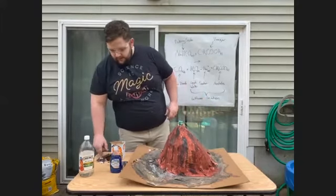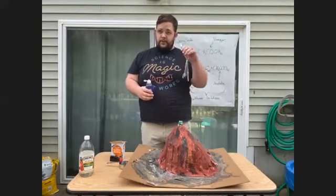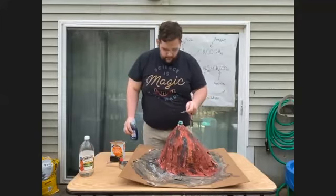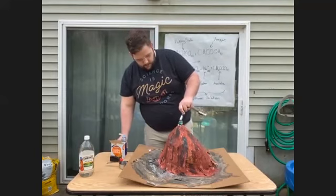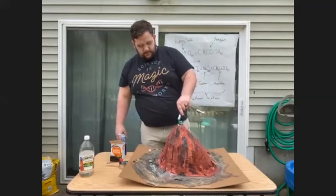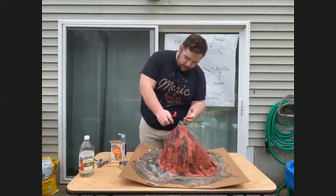The next thing we're going to add is our dish detergent — two teaspoons. A side note: because you're using your parents' or guardian's good utensils for measuring this out, maybe help them out and clean them up afterwards. I'm going to add some dish detergent. I also recommend — you see how I'm doing this outside? This may get a little messy, so I recommend going somewhere that's easy to clean up. That's two teaspoons of dish detergent.